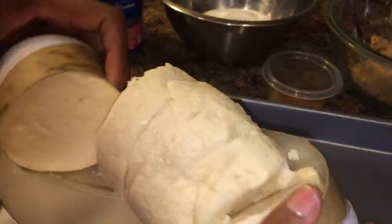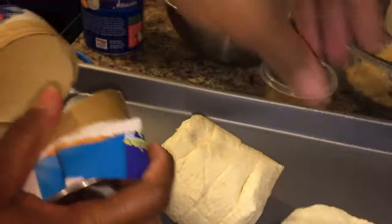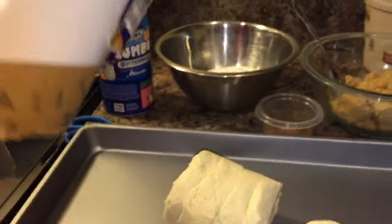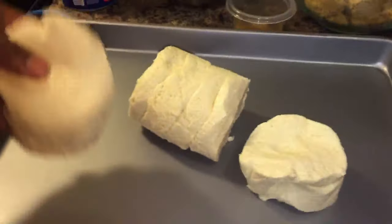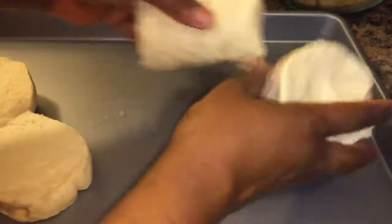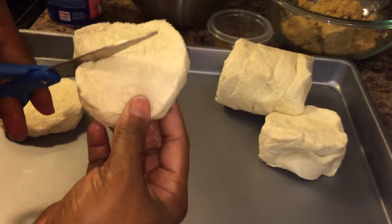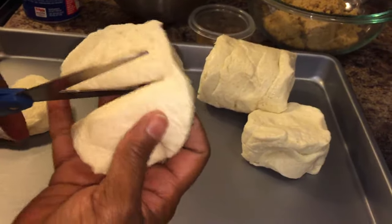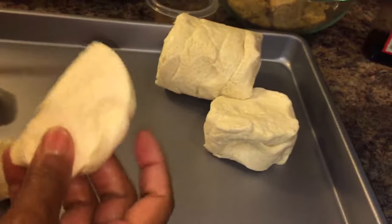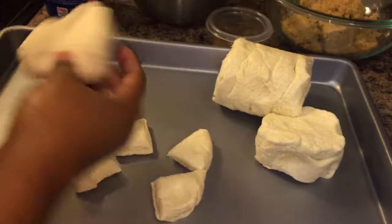The first thing we're going to do is take the biscuits out. This is a very simple appetizer — perfect when the game is on or for a party. Take some kitchen shears and just cut each biscuit into four sections, just like that.